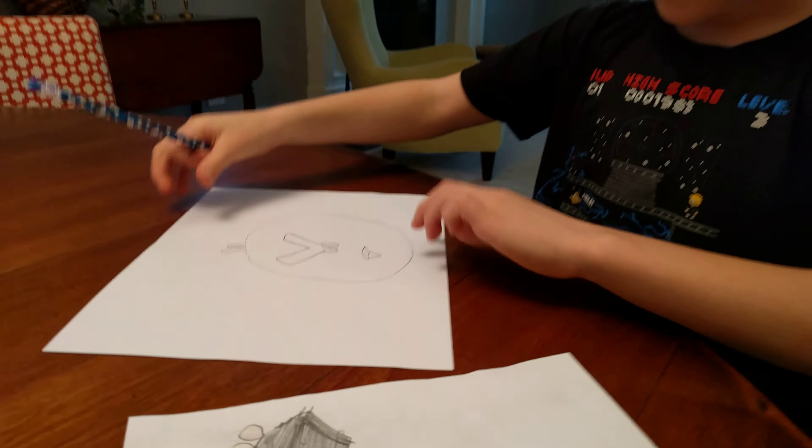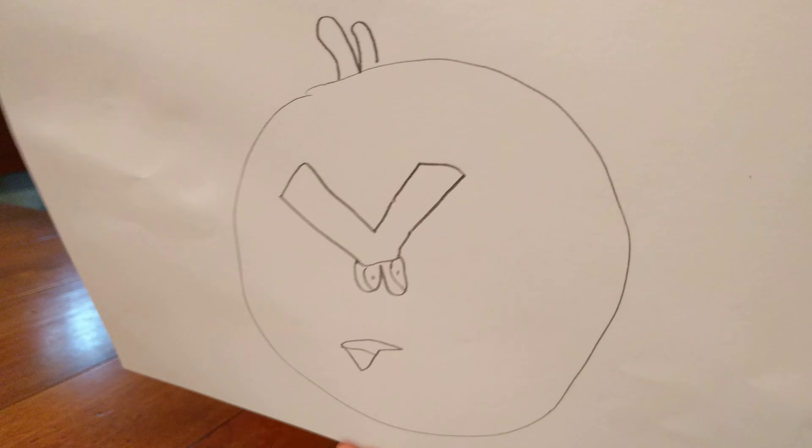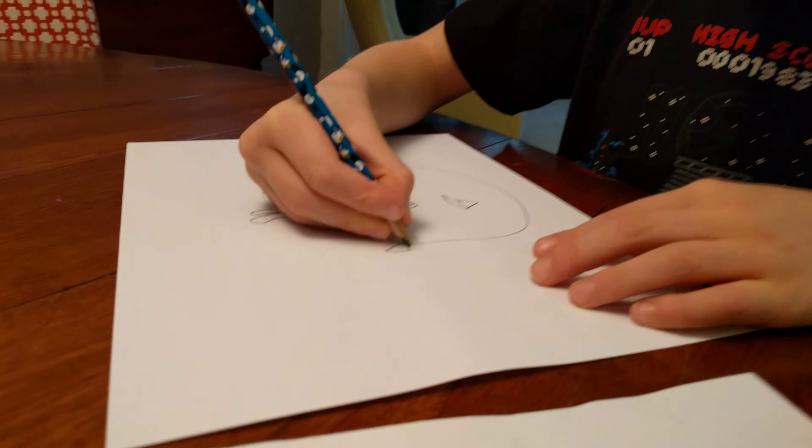So, you draw a big circle, and then you do like a triangle, and then you do like a half triangle, and then you connect it.